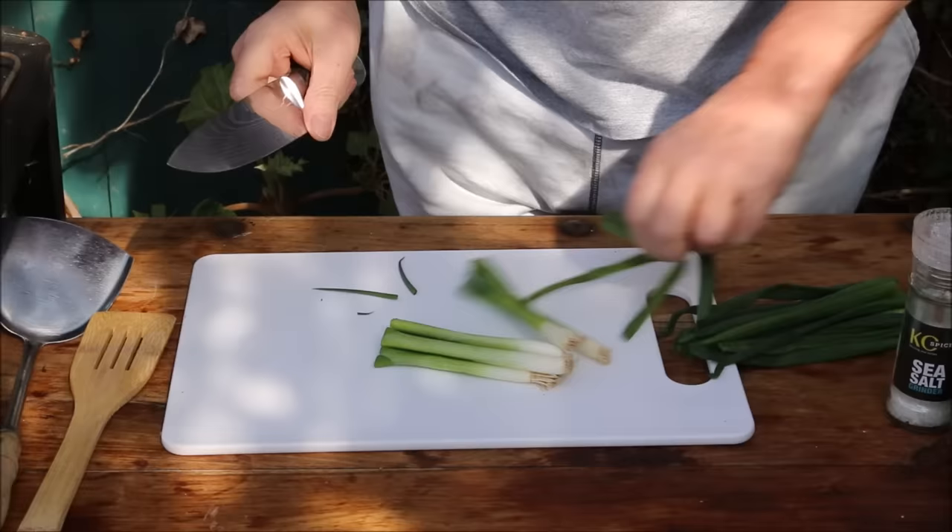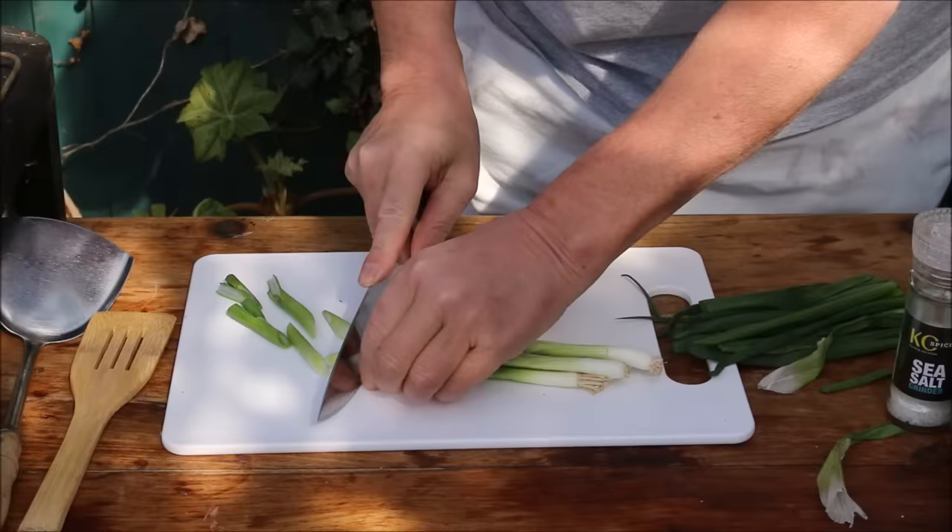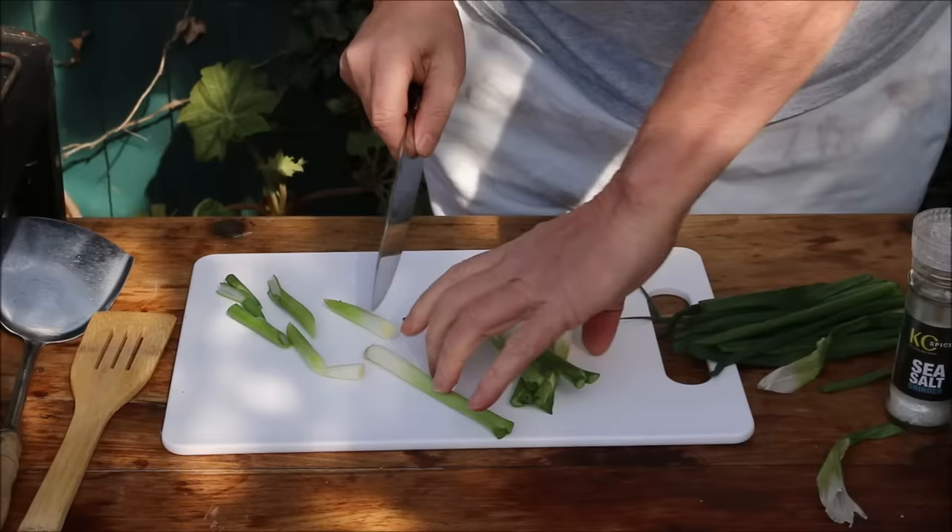Let's prepare the rest of the food while the pasta is bubbling away in the pan. First of all we'll do the spring onions — just a few spring onions there, peel them back and we're going to cut them diagonal like this. Cut the end bits off, same with the rest of them.